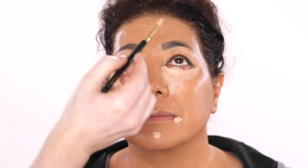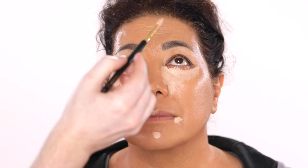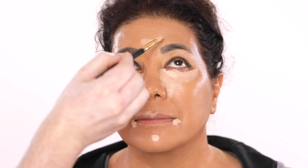You can kind of get a better idea as to what I was talking about a minute ago in terms of coverage. I didn't need to use much foundation because I'm relying more so on the concealer today for that coverage, which I'll come back to in a minute to blend out.